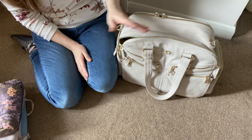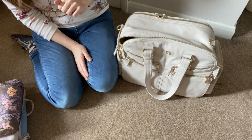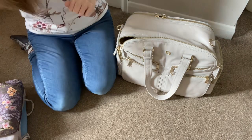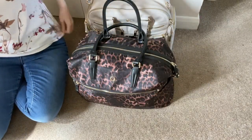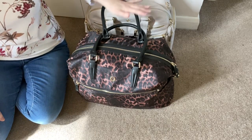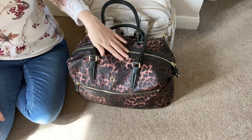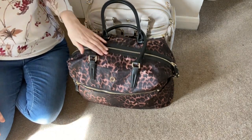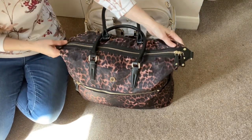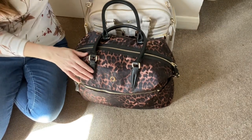Now I'm going to put all the contents I've just taken out into the Thea so we can compare. I transferred everything packed in the Westwood as an overnight bag into the XL Nylon Thea in the leather print. Everything from the Westwood has gone into the Thea and there's not a lot of extra space - so overall they're relatively comparable in capacity.